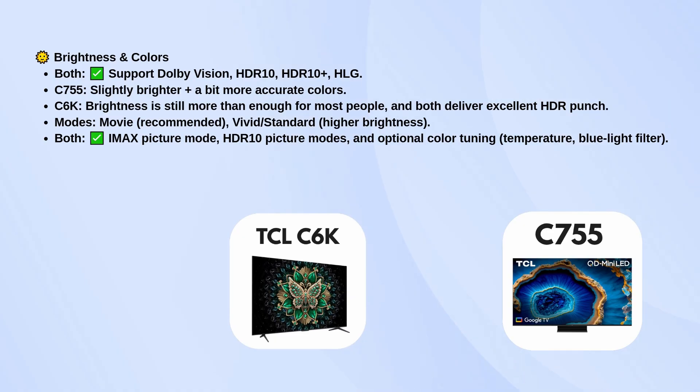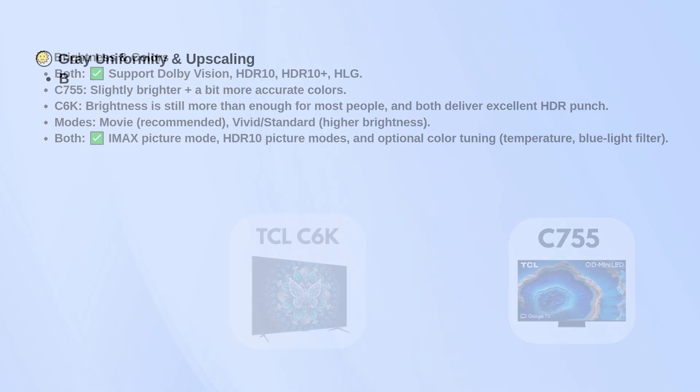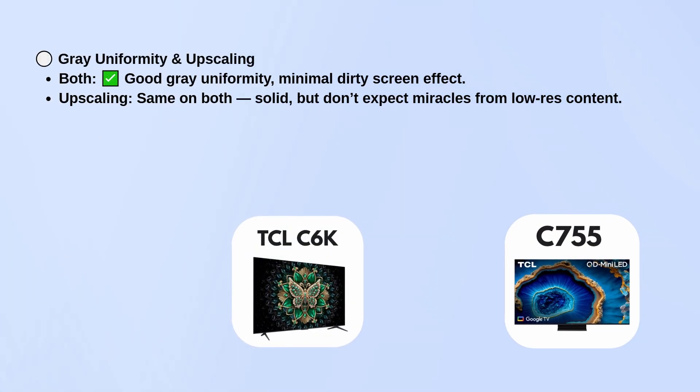The C755 tends to be a bit brighter and has slightly more accurate colors, but the C6K is still bright enough for most people and delivers plenty of HDR punch. Both include IMAX picture mode, HDR10 modes, and options to tweak things like color temperature and blue light filtering. Gray uniformity is good on both, with little to no dirty screen effect.